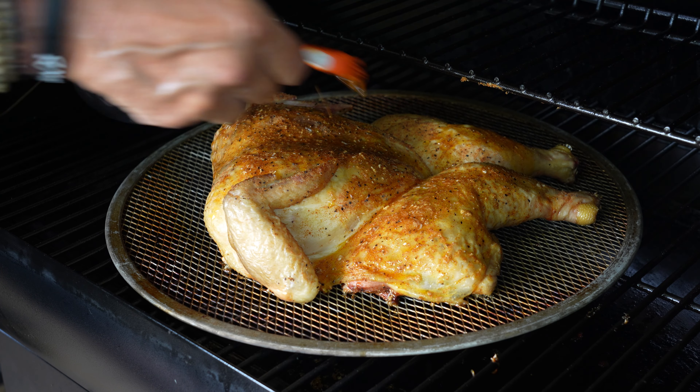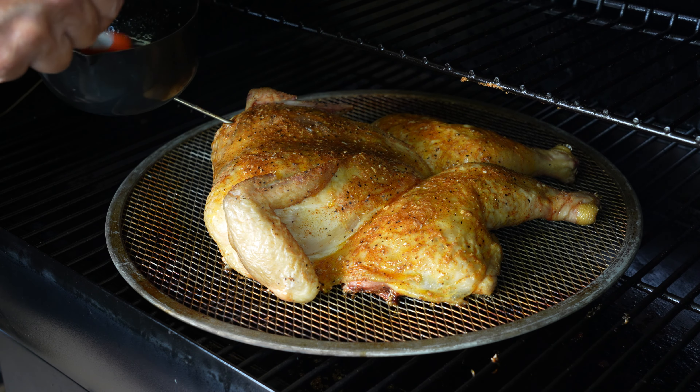That basting sauce was top notch — the sweetness and saltiness of the butter and the spiciness of the Frank's Red Hot and cayenne pepper. We are about two and a half hours in, showing about 162 internal in the thickest part of the breast — that is good enough for me. We will get some carry over on the board to that safe zone of 165. This sucker is smoking like I've never seen a pellet smoke before. Let's go in, get the bird off, get it on the board to rest.